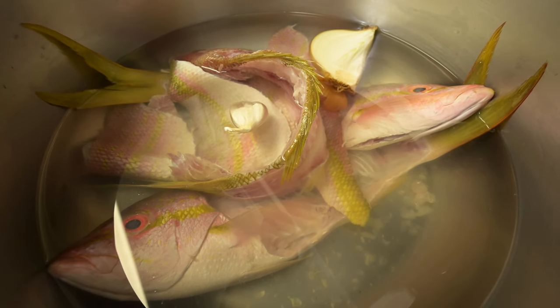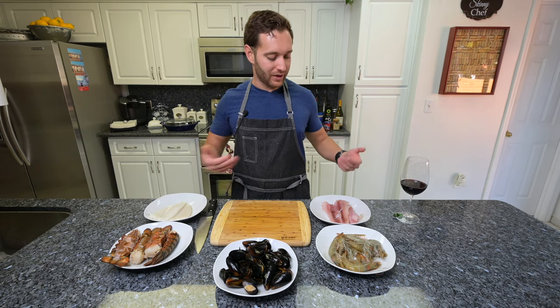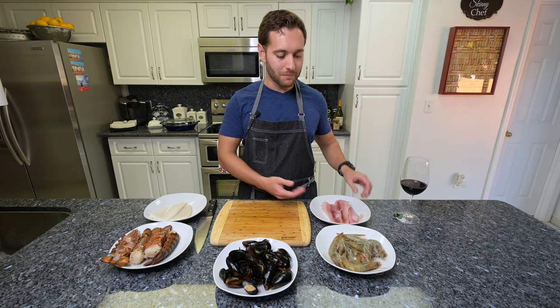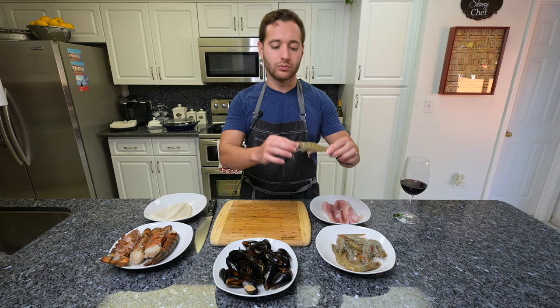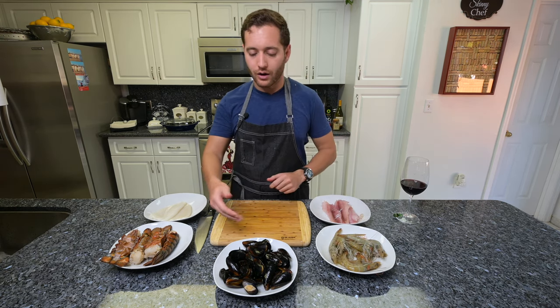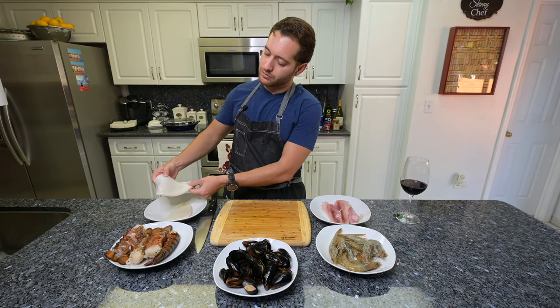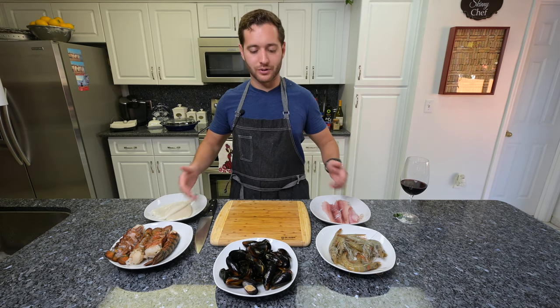While the stock cooks, let's prep the seafood. For our paella, these are the proteins we've chosen: our snapper fillets that we just did, whole jumbo-sized shrimp — they're really pretty, nice for decoration — mussels, a few lobster tails, and squid tubes. Let's prepare each one of these.